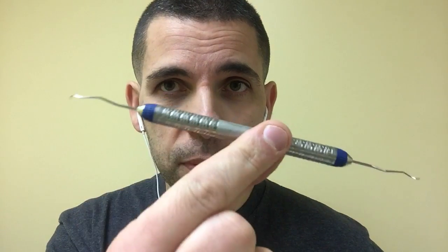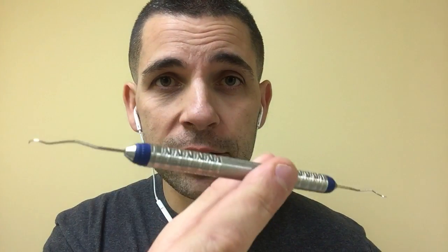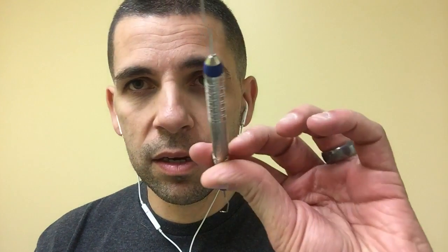Here are seven ways to help you detect calculus. The first one is the old school Perio Explorer. We all had these in hygiene school and a lot of us, including myself, gave up on it. I didn't come back to it until a year or two after hygiene school. This is probably the best way to detect calculus blindly. If you don't have this and you're not using it, I highly recommend you get them back. I still have mine from school — they're really good.